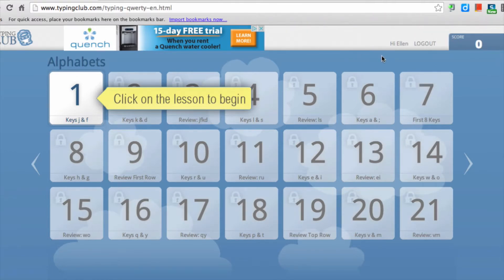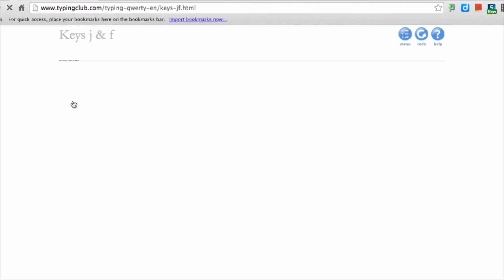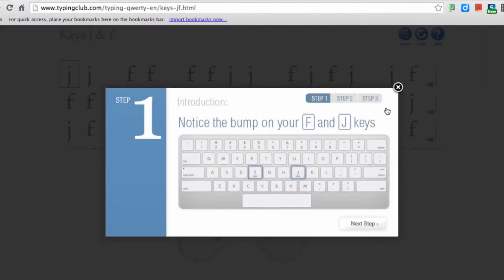This will enable them to save their progress. If they start on lesson one, then do two and then three, the next time they come back in they'll be all set to do lesson four. The first lesson starts with finger placement and progresses to having the student do a drill using the letters F and J.